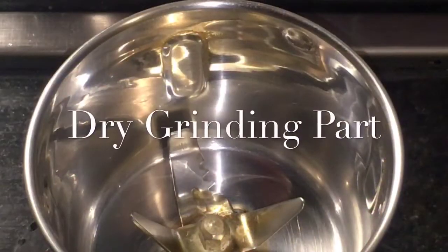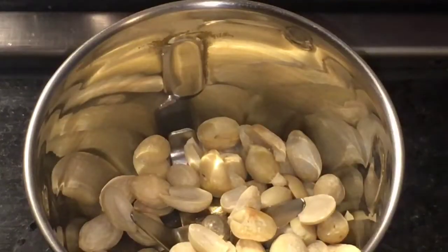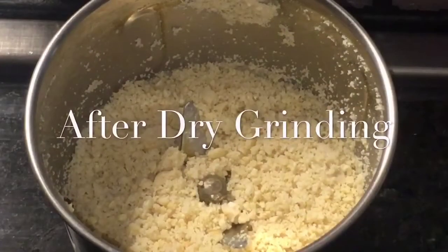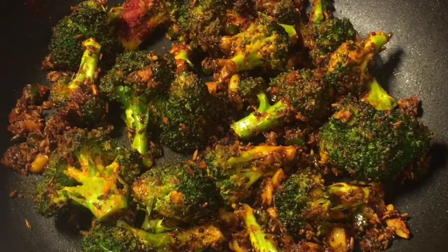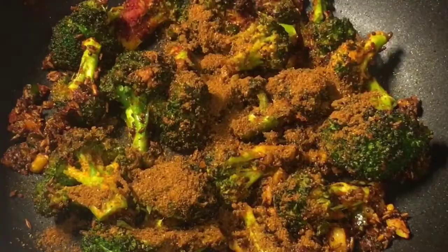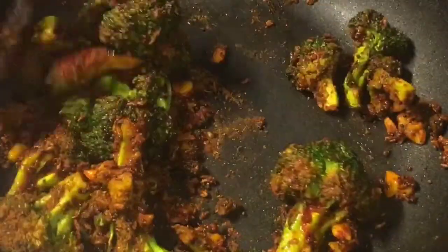We need to dry grind 2 tablespoons of bhuna hua mumphali or roasted peanuts. We have finished the dry grinding. They have been frying for 5 to 6 minutes now, so at this stage add 1 teaspoon of bhuna hua jeera powder or roasted cumin powder. Mix it.